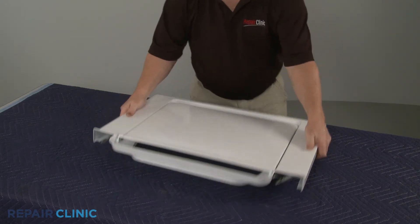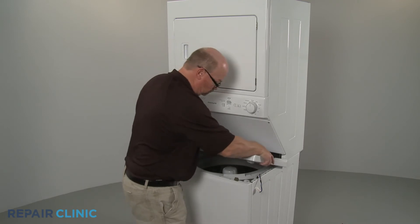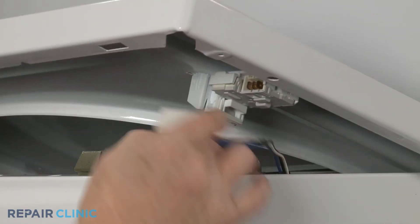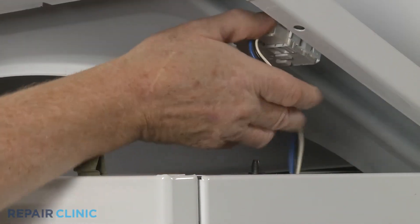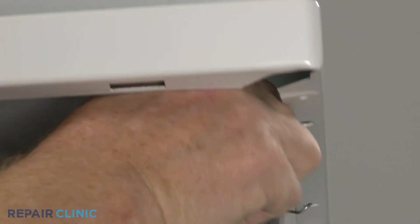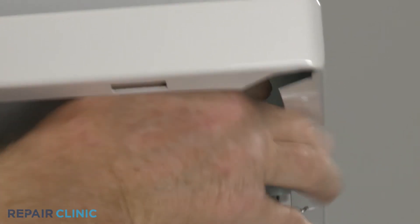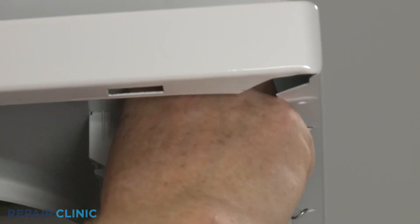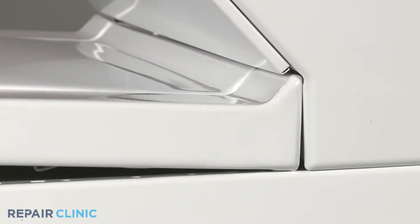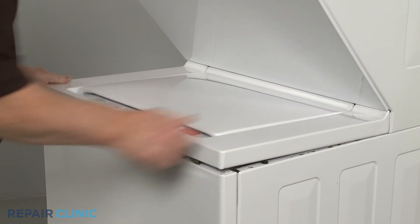Returning to the appliance, reinstall the main top by first reconnecting the lid lock wire connector. Secure the wire in the retaining clip. Now slide the rear of the main top under the rear retaining clips, then realign the main top and push down to snap it into position.